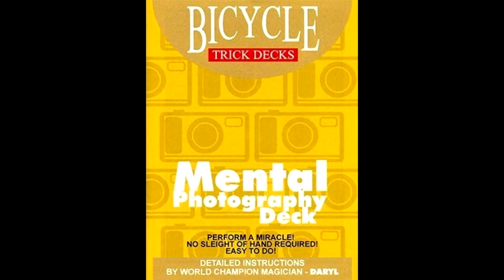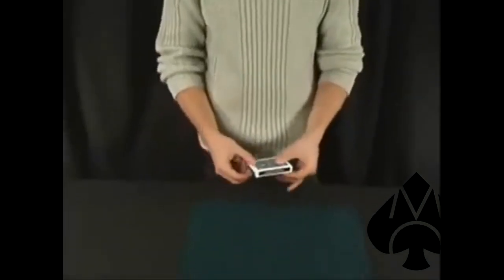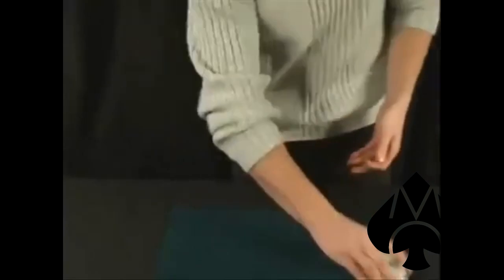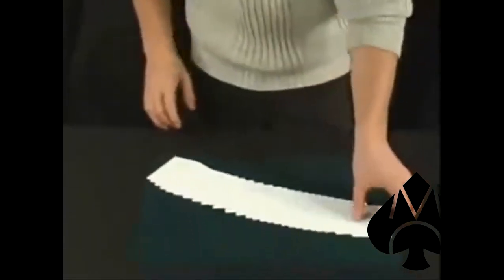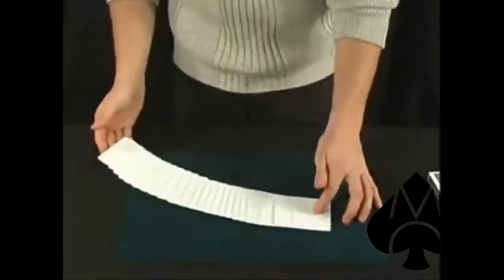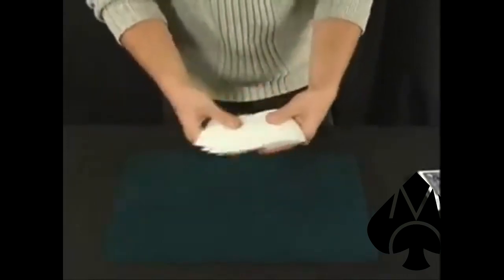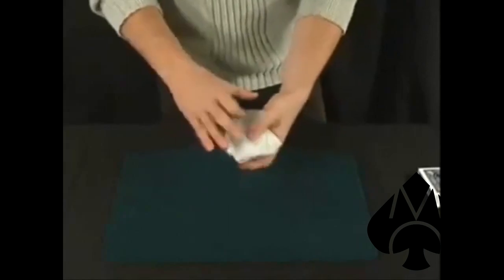Number four is a classic — the Mental Photography Deck by Ralph Hull. This is a $19 gimmick deck. There are a couple of tricks you can do with this. I've seen different magicians approach this solution different ways, but in a nutshell, it is an all-blank deck on both sides, and then it becomes all printed on both sides.